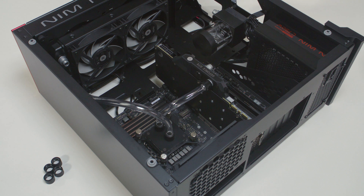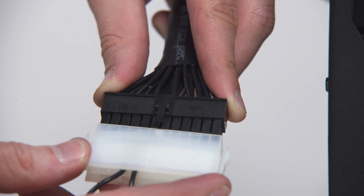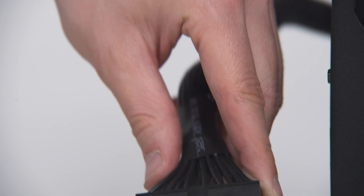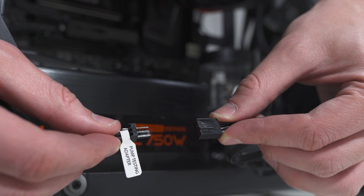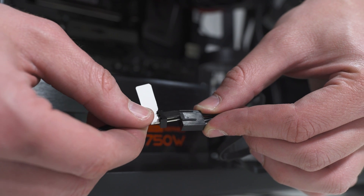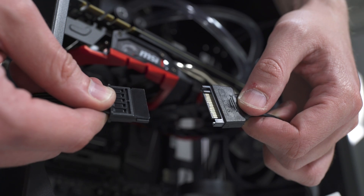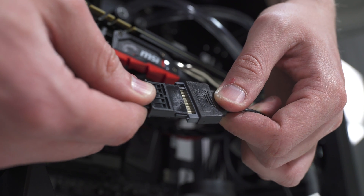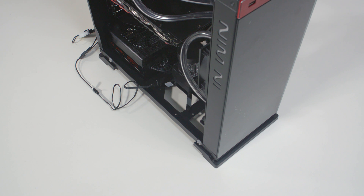Disconnect all power supply connectors in your computer. Plug the EK ATX bridging plug to your 24-pin ATX power supply cable, which allows jump-starting your computer. Connect the EK cable pump testing adapter's SATA power header to your vacant SATA power connector on your power supply. You can use the enclosed power cable extender. The system is now ready for filling.